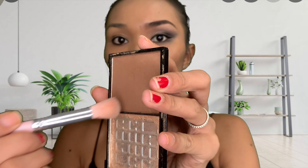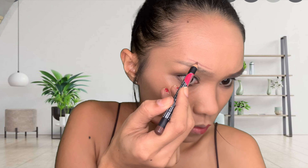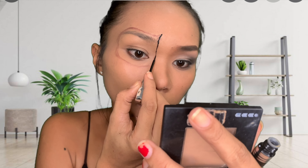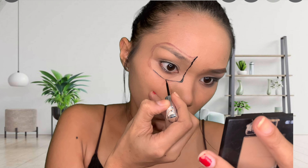Next is my BYS contour for my nose line, so I'm just gonna use my brush — sometimes I use my middle finger for that. Next is Nechado eyebrow pencil, and I just use it to draw the skeleton area because it's easier — if you make a mistake, it's easier to remove.